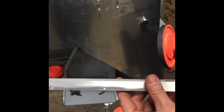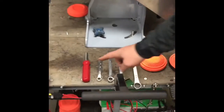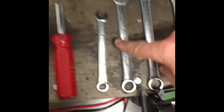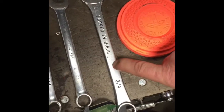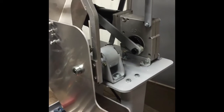The tools that you'll need are a quarter-inch drive, a three-eighths wrench, a half-inch wrench, a nine-sixteenths wrench, and a three-quarter wrench.